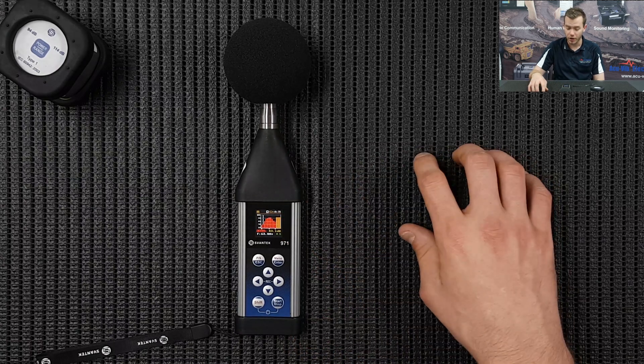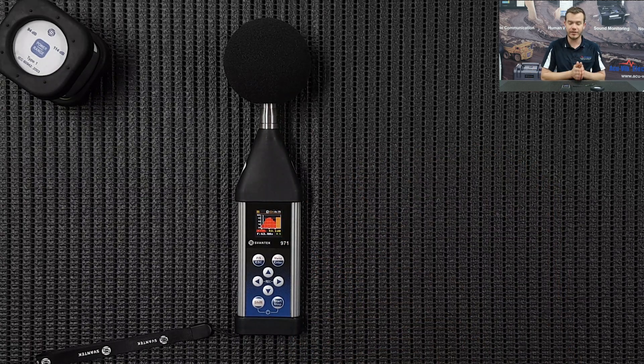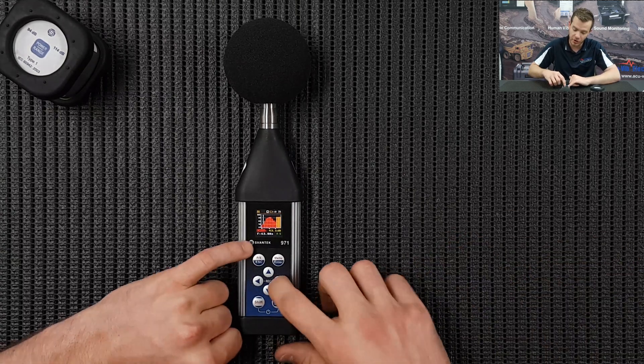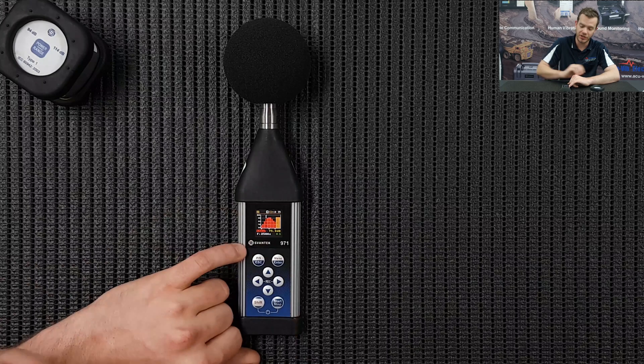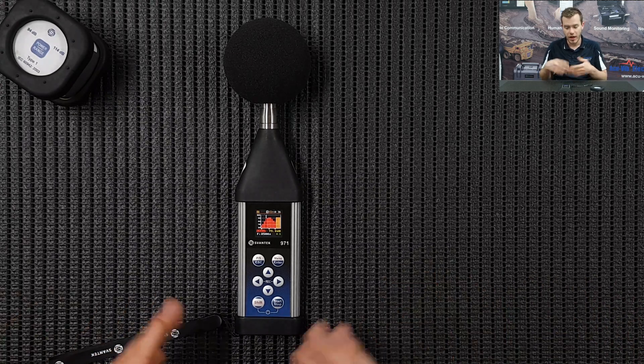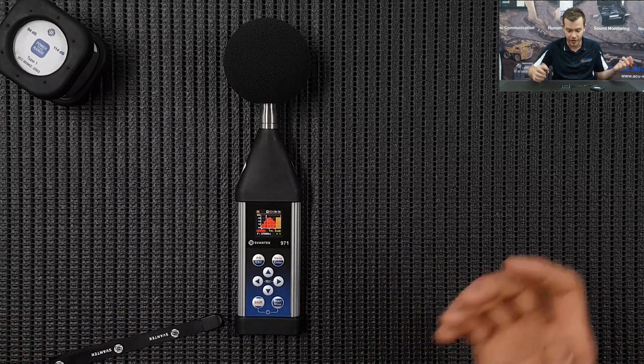Now that the measurement has stopped you'll see the grey square at the top. Basically if your client is in the field or they're in the audio booth, they can manually write down the time of the file, or you can verify it yourself by writing it on a clipboard for example. Go through the octave bands for the previous measurement just done - they've gone in the room, taken the two-minute measurement, it's finished, and they just want to write something down in the field, or we can download it later.